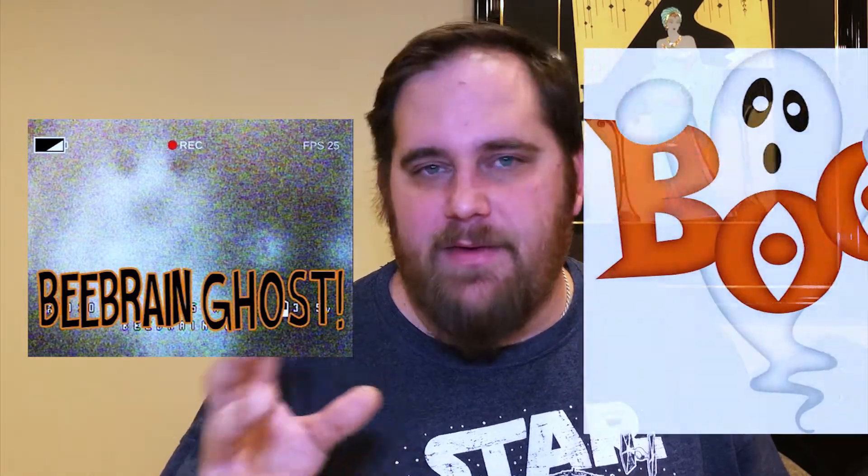The problem I was having was when I would fly — I'm running Spectrum, which is DSMX protocol — about 10 seconds into the flight I would end up with a failsafe. At first I thought it was range or binding issues. I went back and looked on YouTube and saw other people having similar issues. People were having camera issues; I was getting this ghosting image, a haze that would appear — it actually kind of made the face of a ghost. In any case, the quad was pretty much unflyable.